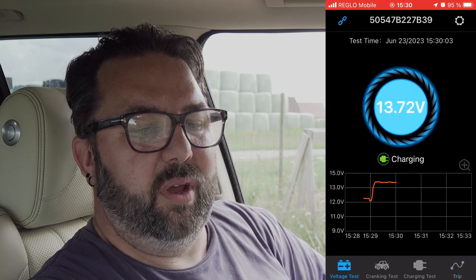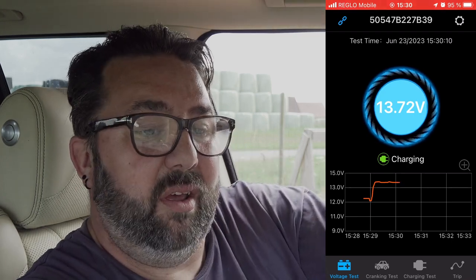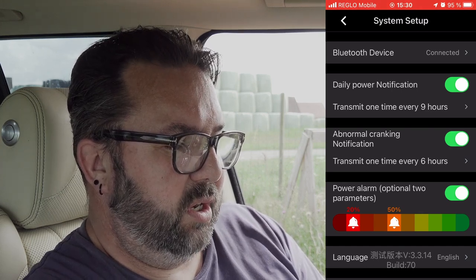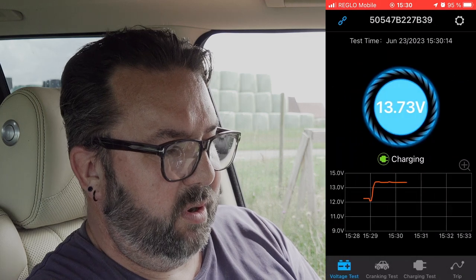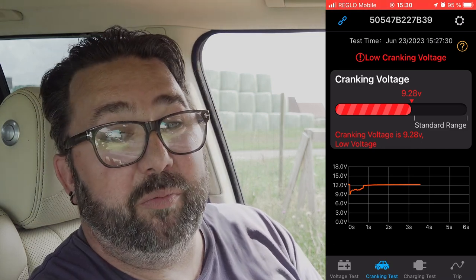What's this one here? It says trip — there's no data for the trip. So battery at the moment is 13.72. It doesn't even go up too much really because it's the smart charging, isn't it? So in the settings we've got: Bluetooth device, daily power notification, abnormal cranking notification, power alarm, language, hardware installation, firmware online, FAQs, the version — just general stuff really. Cranking test — cranking voltage was 9.2-something volts.